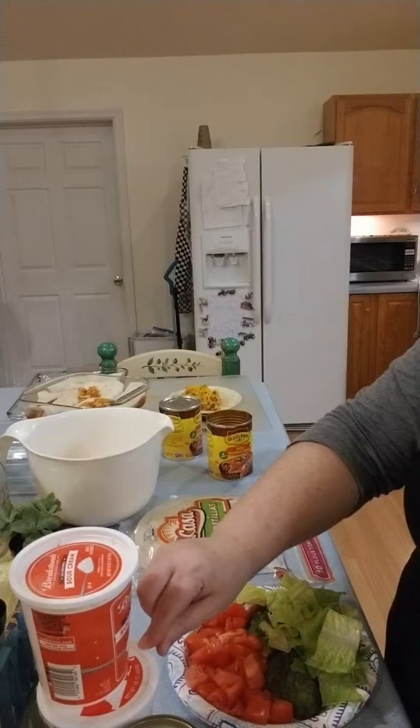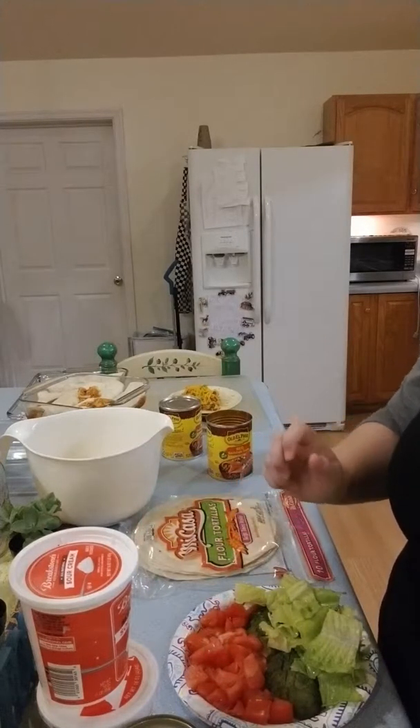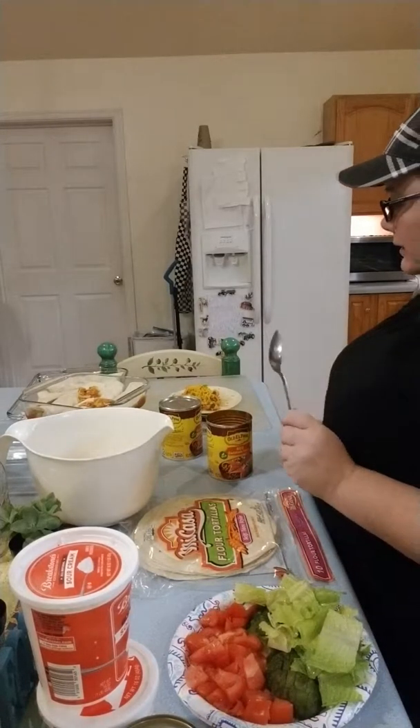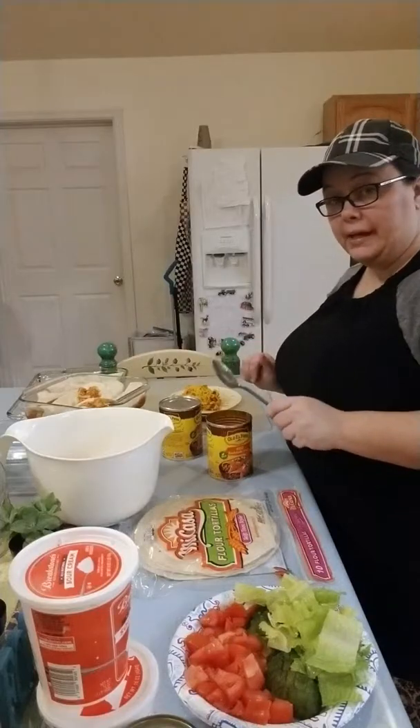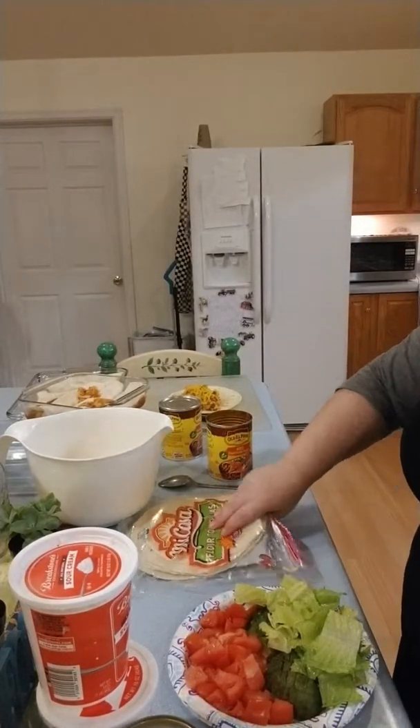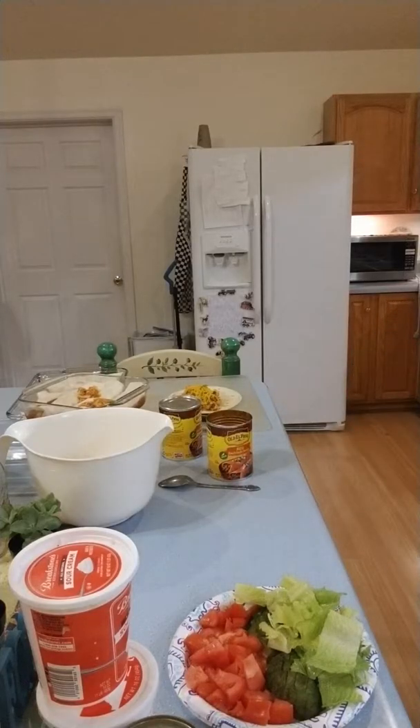I've already chopped up my organic lettuce, organic tomato, and organic avocado. I have black olives and sour cream — of course, these are for the fixings. And I have extra cilantro. I like cilantro a lot.